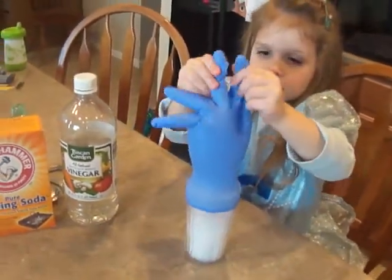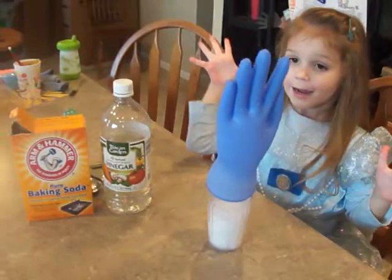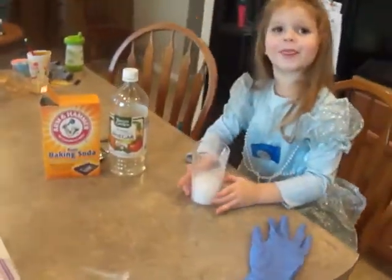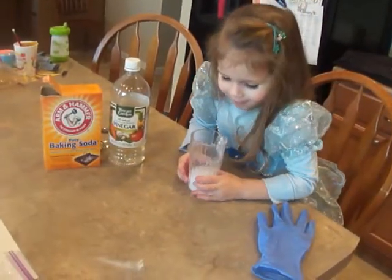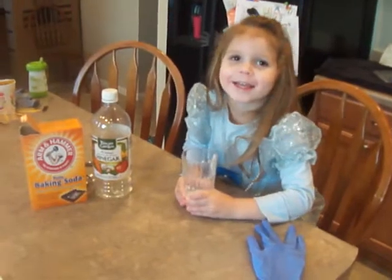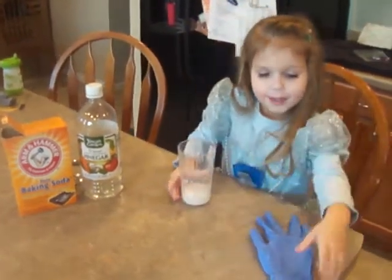Okay. Oh, let go, let go. Look at that. Put my finger in there — no, put your finger in there. I want to drink it. No, you don't want to drink that. It popped up.